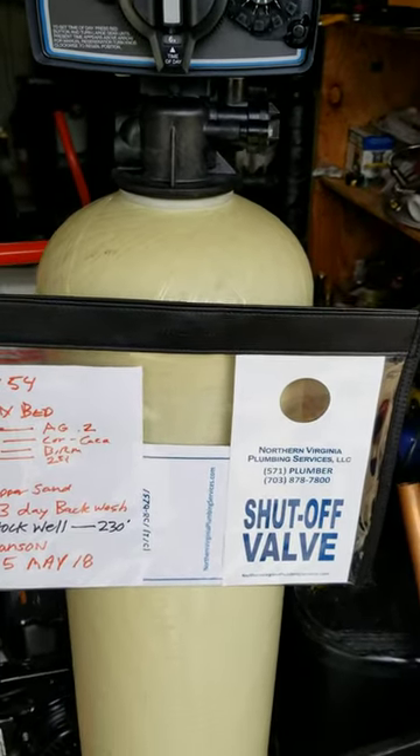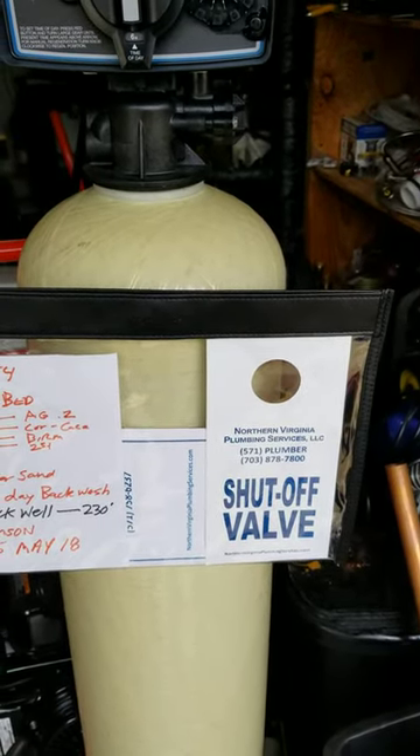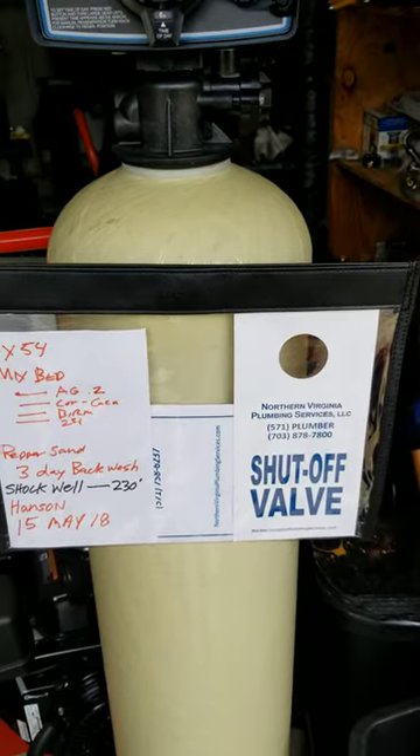We do that at the shop. So if you have any questions about your water, call the office — 571-PLUMBER — and we'll come out and check it out for free.